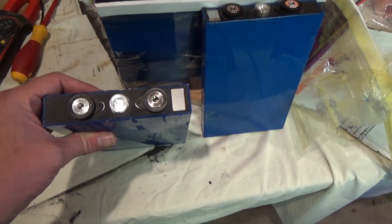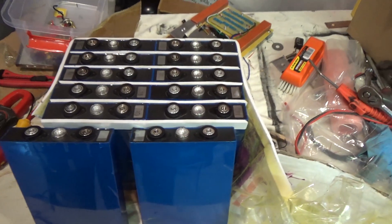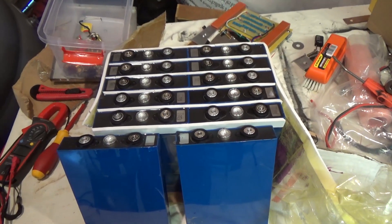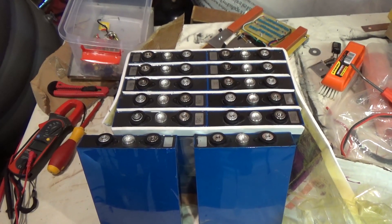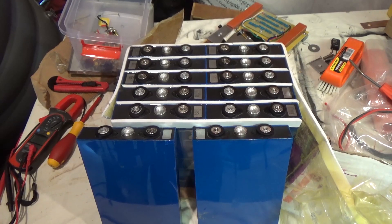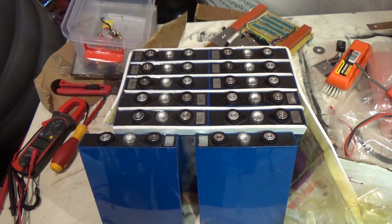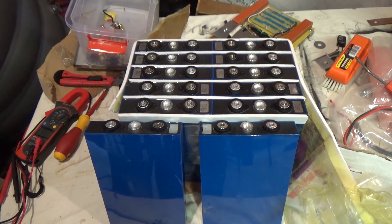I'm going to play around with these cells, pull the rest of them out and see how we get on. If I can get them to balance up right, I will assemble them into a decent sized battery, compress them up nicely, and see how they actually work — because they still might be pretty good for what I need.